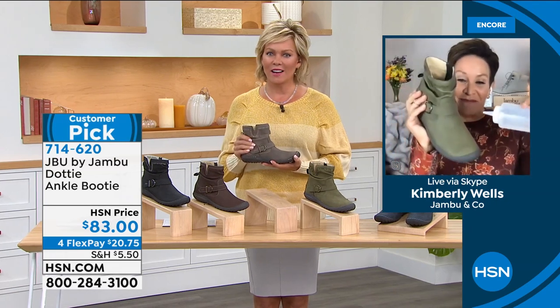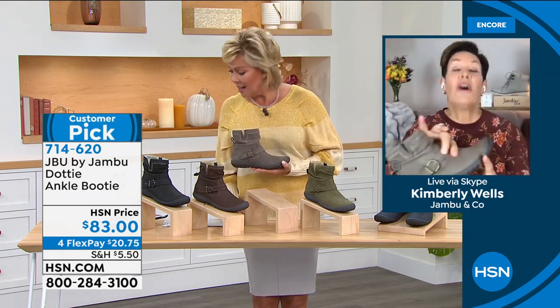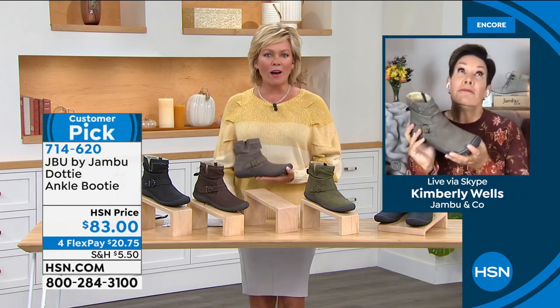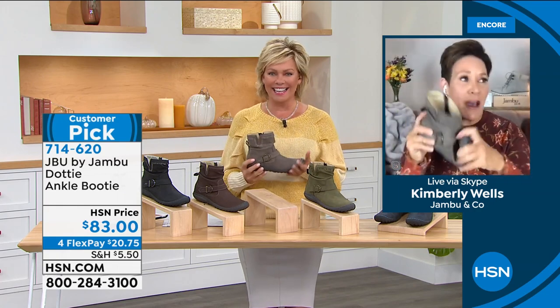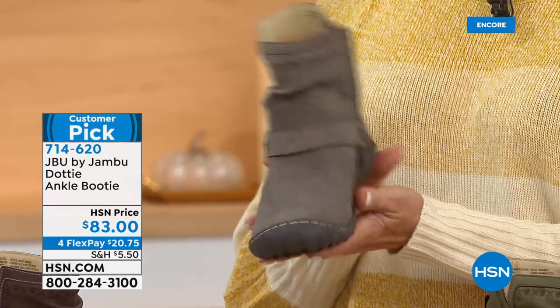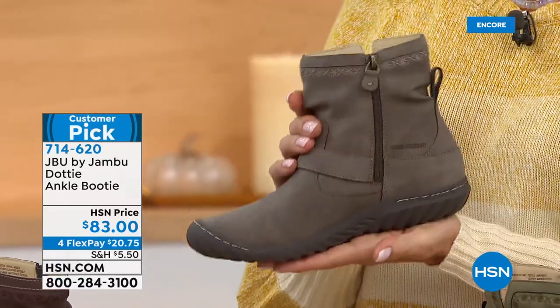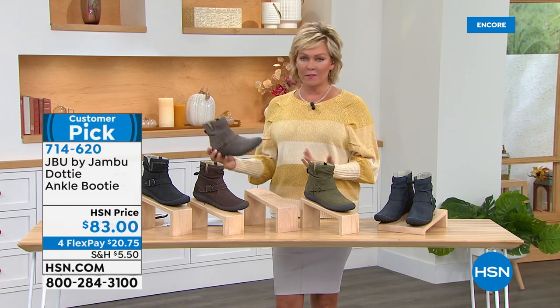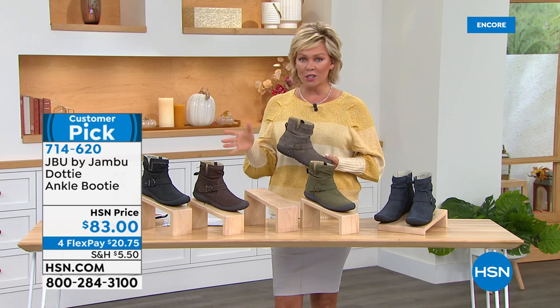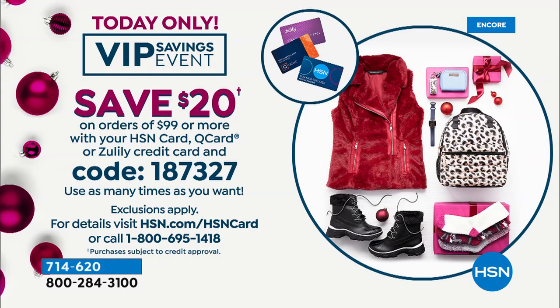I saw a Facebook comment from Ellie saying it's not crisp in Pennsylvania — it's 85 degrees with 95% humidity. I know — I can't wait, let's bring it on! It's coming, Ellie. I'm feeling a tinge of it in the evening and morning. I love hearing that in Colorado it's snowing tonight — there's supposed to be a big storm coming your way. We're here to help, happy to get everything delivered right to your front doorstep — all the things you need for yourself and gifts for the season. Remind you of the special VIP savings event coupon code: today, once you get to $99 on purchases with that card, $20 back. Coupon code is 187-327.